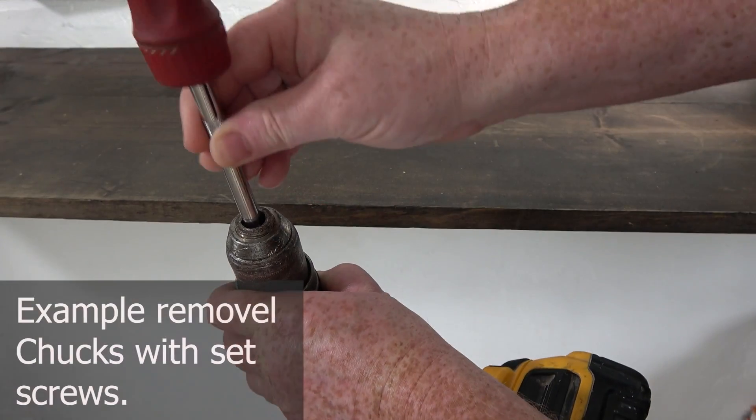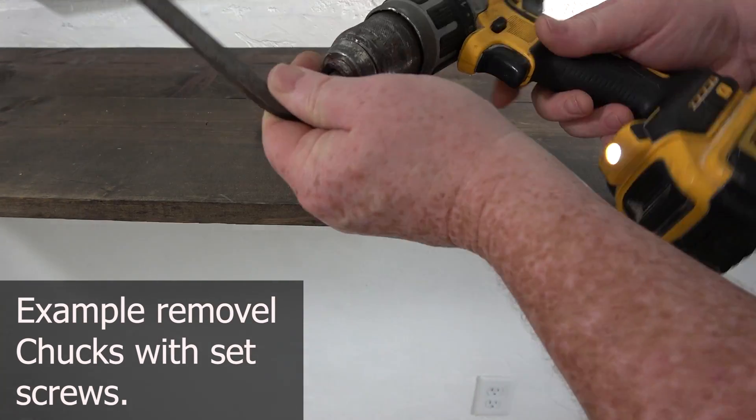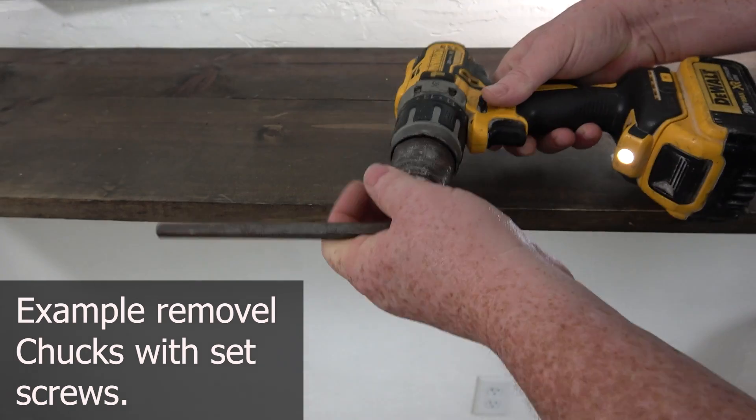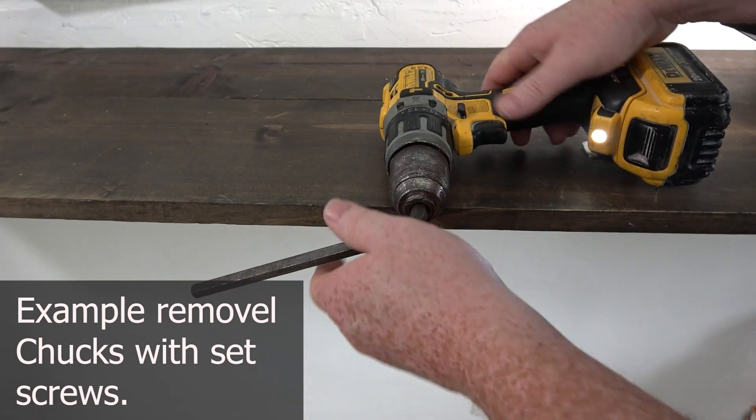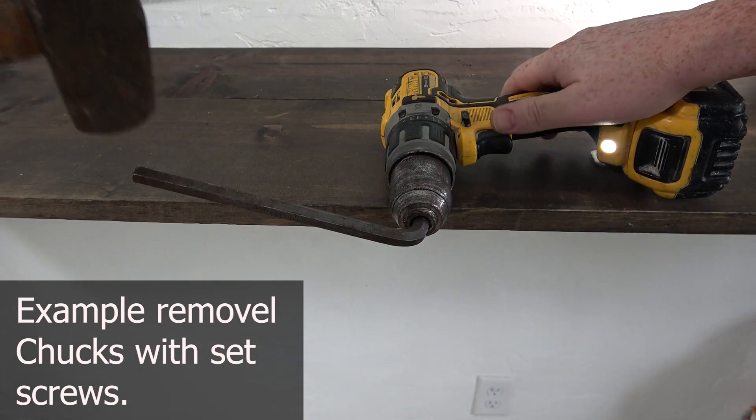Normally there would be a set screw in these drills. You take out a Phillips head, flathead, or hex screw, remove that, and then keep the drill sitting flat, put an Allen wrench in here, tighten it up, set it on that side, and hit it with a sledgehammer.